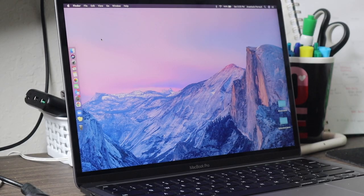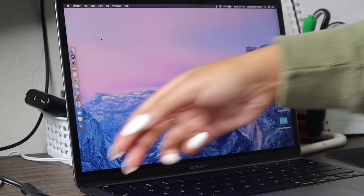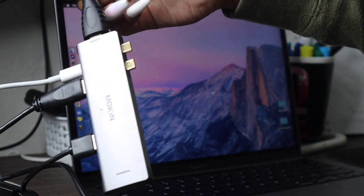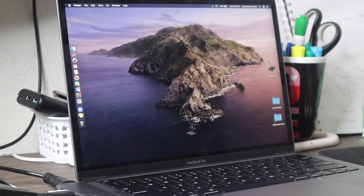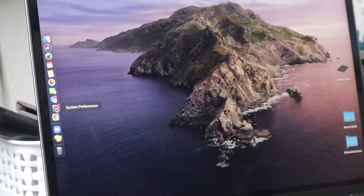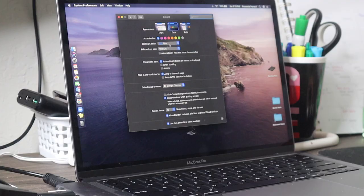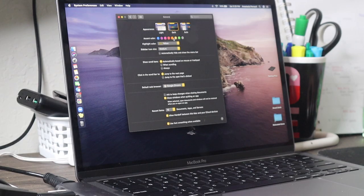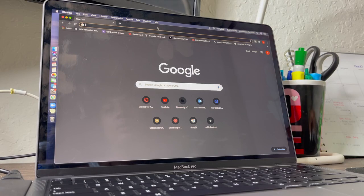Now that the dock is pretty clean, I want to point out the adapter I bought — I got it on Amazon and I'll leave the link in the description. You just plug it in on the side; trust me, it's worth it because you're going to need it eventually. Before we move on, let's go ahead and change the accent color. Go to System Preferences, then General, and right here it says accent color. Lately I've been feeling the orange vibe, so I'm going with orange.